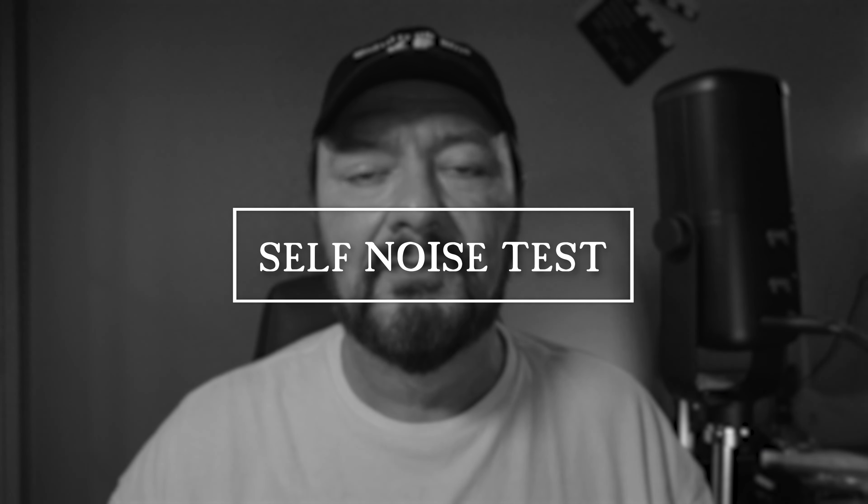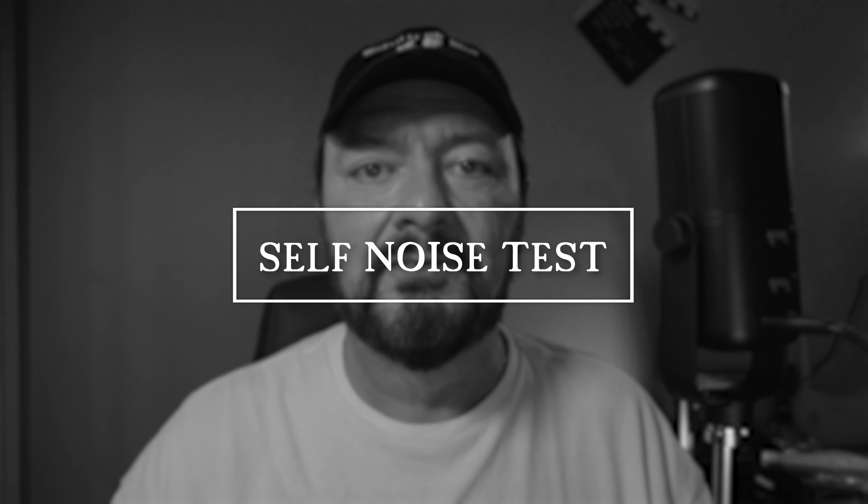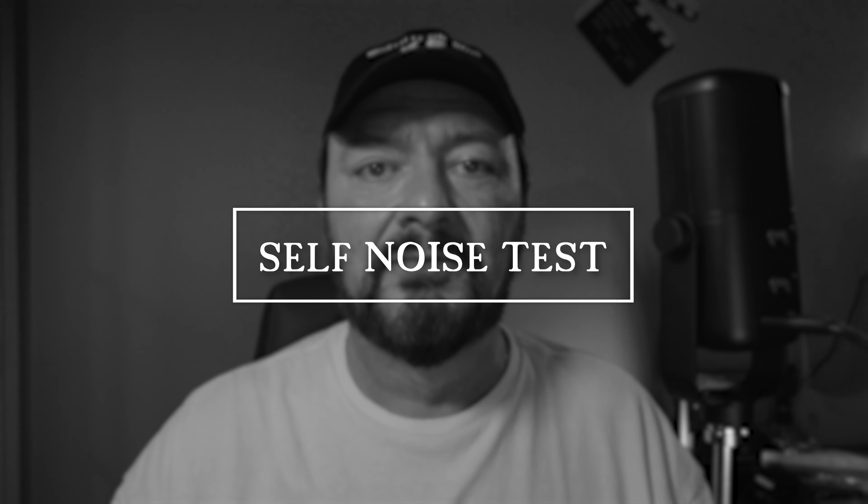While we're doing this test, let's do a quick self-noise test of this microphone, just to see what the self-noise sounds like. Will it pick up a nice, rich tone? Yes. The build quality of this microphone is very nice, even though it is a very small microphone.